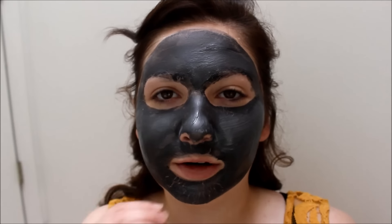The mask has been on for about 15 to 20 minutes. It'll probably dry a little quicker if you apply it in a thinner layer, but I like to really pack it on to get the best results possible. I know to some people it might seem like wasting product, but that's just how I like to do it.